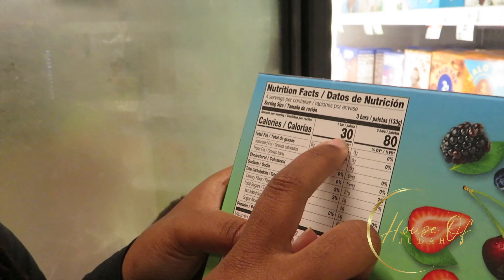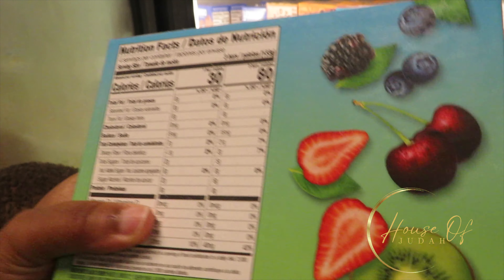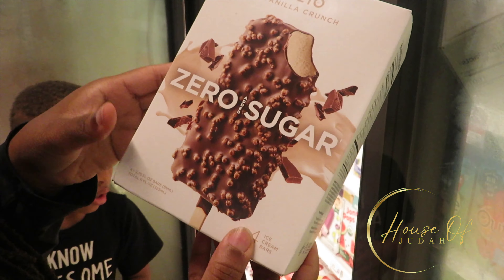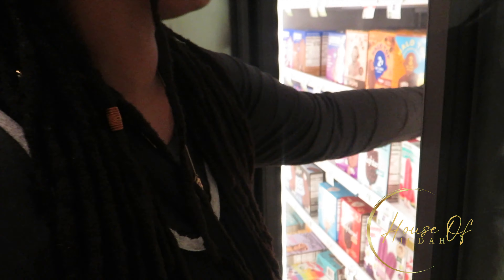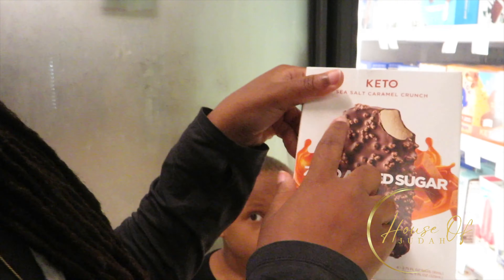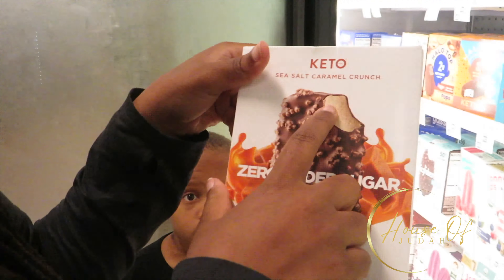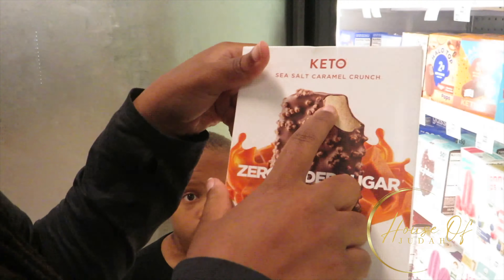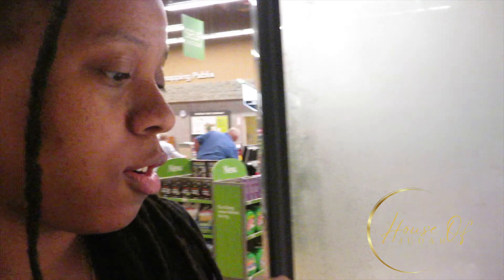The stores now have a lot of keto stuff. I'm telling you, it is so easy to eat healthy now. If you're a popsicle type person, we got these at home already — these are no sugar added, only 30 calories for one bar. These things are lit. We get these from Sam's Club — the salted caramel crunch. I can't wait to go back to Sam's Club and get these. Only 100 calories.